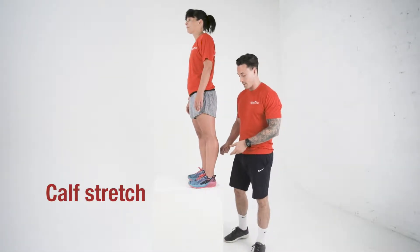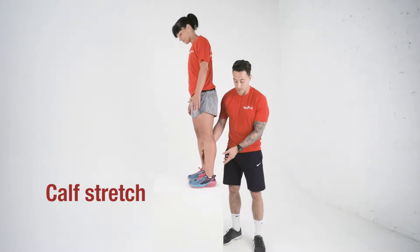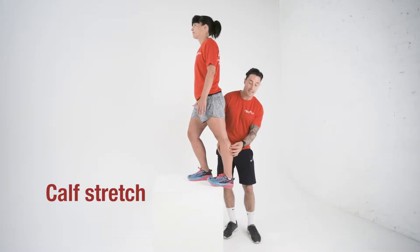So what we want to do is try and find a step somewhere where you can hang the heel off the edge. Right now Kelly's going to have half that part of the foot hanging off, and then she's just going to let the body weight drop through there, and what we're doing is targeting that gastrocnemius.